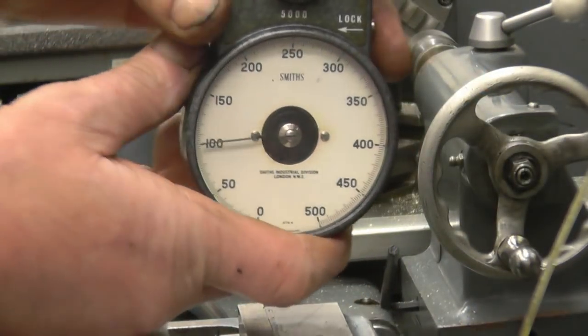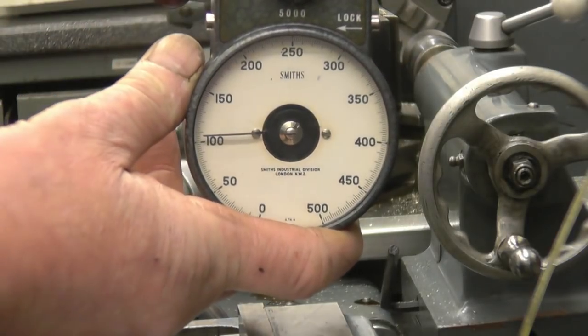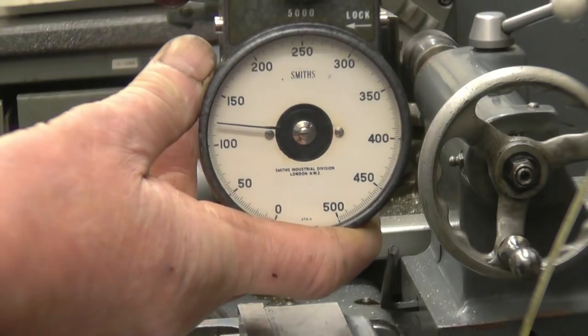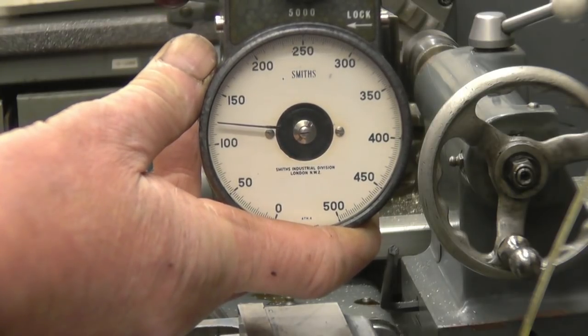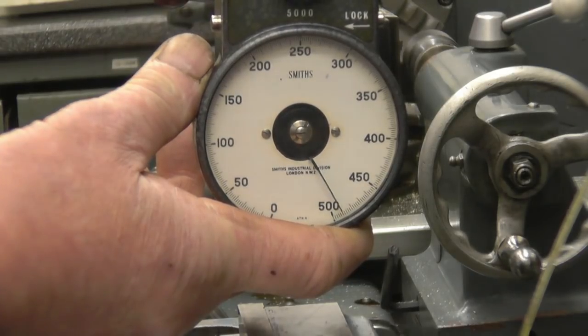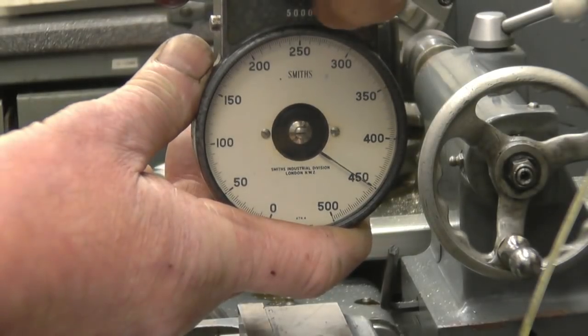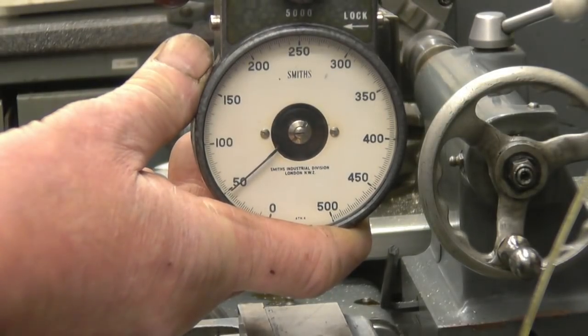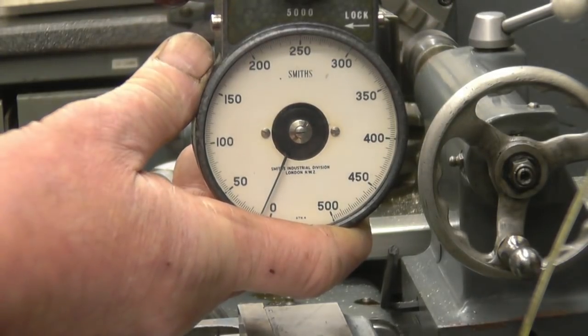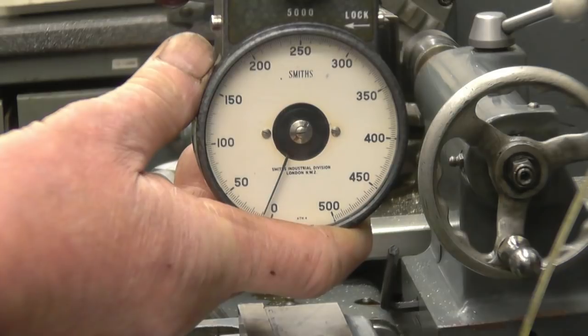We've got it under the five hundred RPM scale and you can see it would still hold a hundred, hundred and ten. I'll change the range — and again, I wouldn't like to be holding this at fifty thousand RPM, but I can show you that.